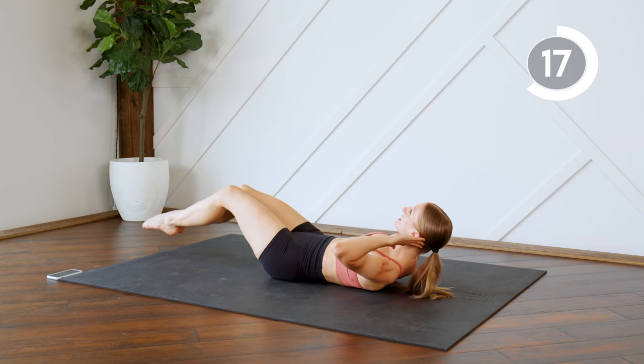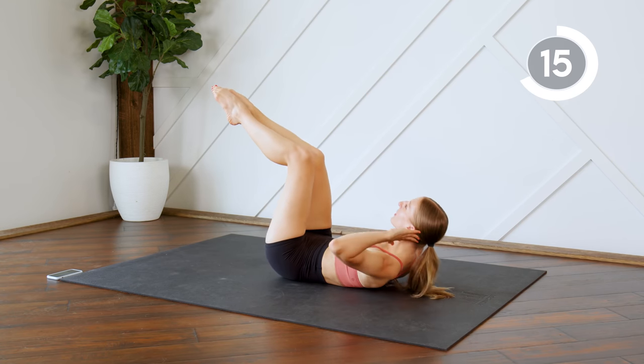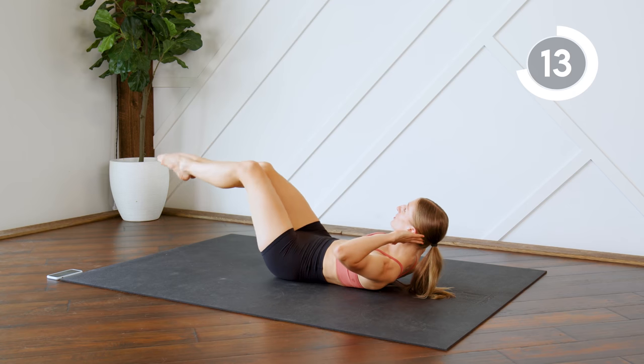Make sure that neck is nice and long, keep that lower back pressed into the floor as you drop those toes down.